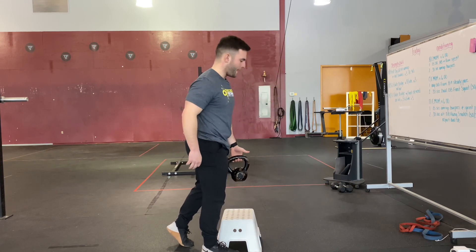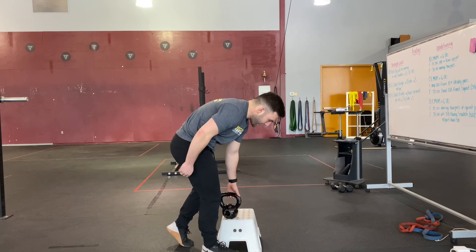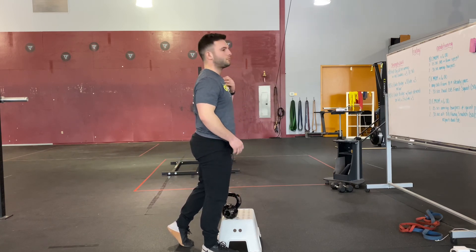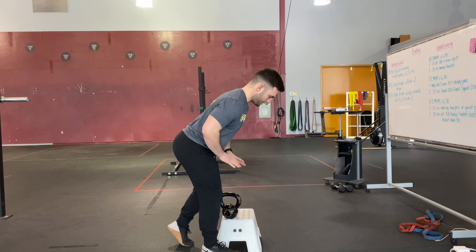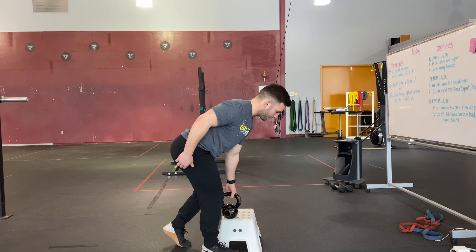All your weight is over your lead leg — push the ground away. You're not reaching with your upper body toward the kettlebell. So again: hips back, chest forward, push the ground straight down. Check that you're loaded on your lead leg, then press the ground away.